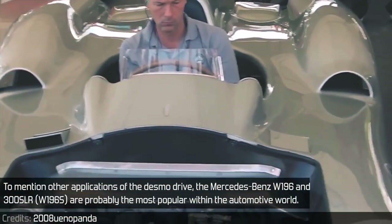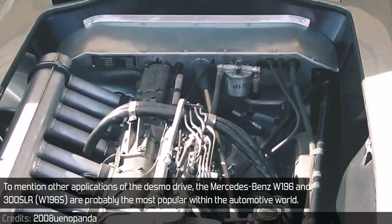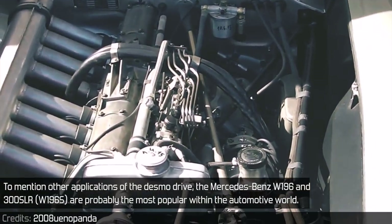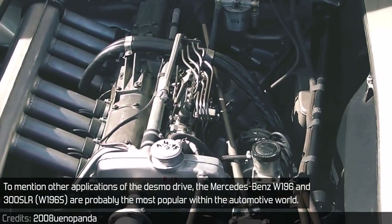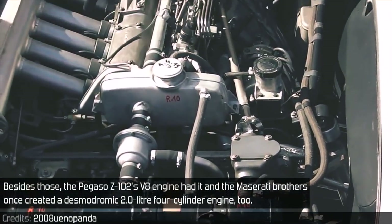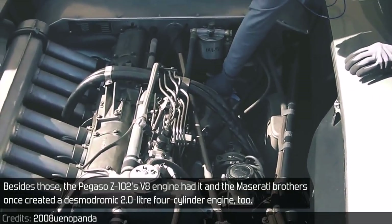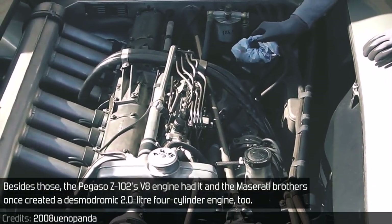To mention other applications of the Desmodrive, the Mercedes-Benz W196 and 300 SLR are probably the most popular within the automotive world. Besides those, the Pegaso Z102's V8 engine had it, and the Maserati Brothers once created a desmodromic 2.0-litre four-cylinder engine too.